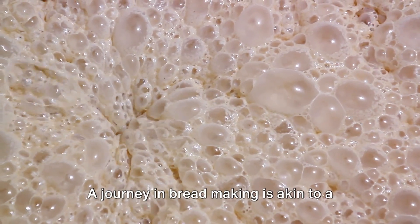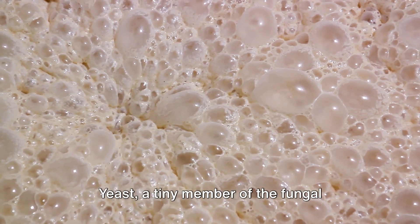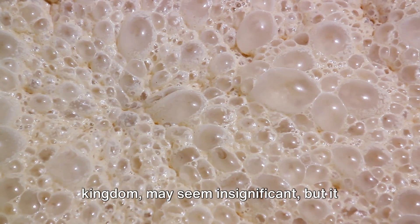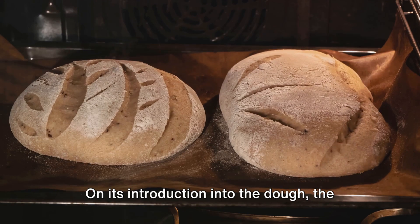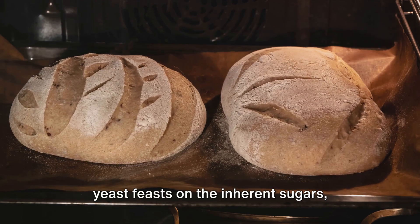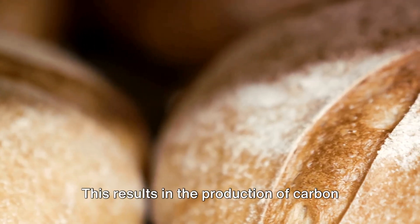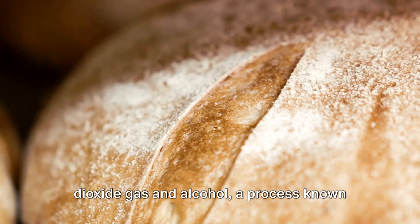A journey in bread-making is akin to a scientific expedition, and yeast, our leading researcher, is at its helm. Yeast, a tiny member of the fungal kingdom, may seem insignificant, but it serves as the life of the bread-baking party. On its introduction into the dough, the yeast feasts on the inherent sugars, triggering a wondrous transformation — producing carbon dioxide, gas, and alcohol, a process known as fermentation.